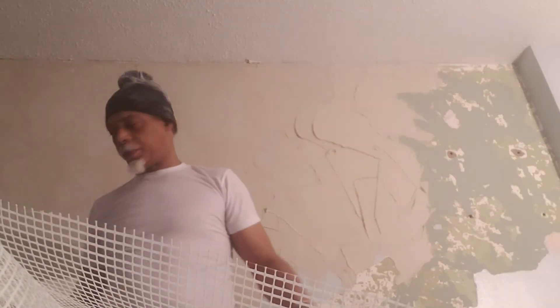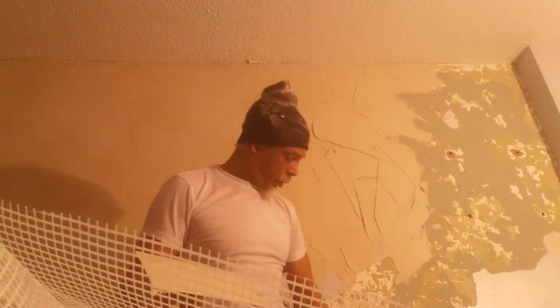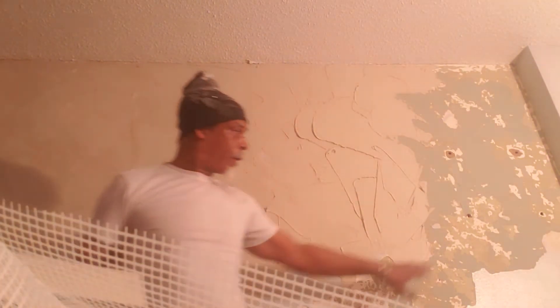We had to peel some paint off the wall because the paint was blistering, so we had to peel it down. Most of this stuff here — that was soft paint — we had to pull that all off.